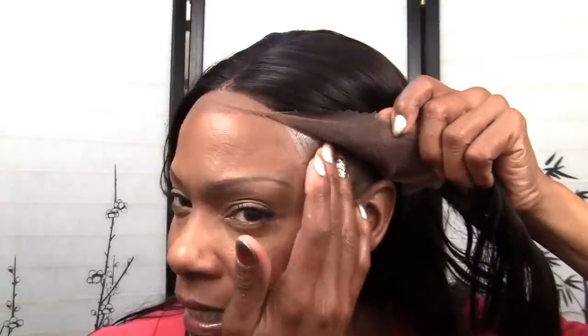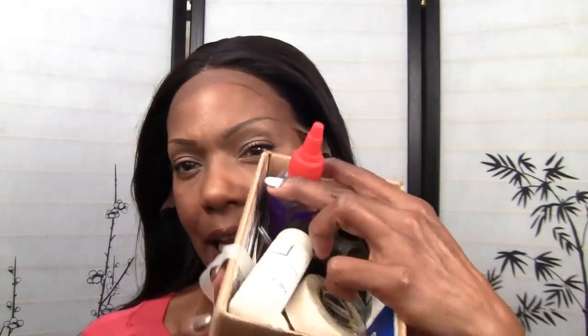Hi everyone, Goddess Lily here, welcome back to my channel. I'm wearing my new lace front wig and I wanted to give you a little run-through of what it looks like on. I have taped it down and as you can see it's not sticking. I think what you normally do is put the tape down and then put glue over it. I don't know — I have a whole box full of tape and glues.